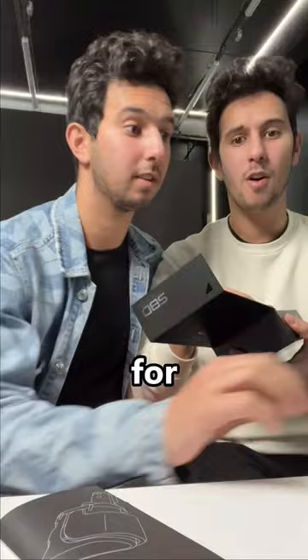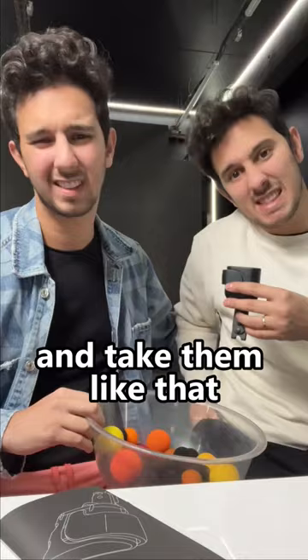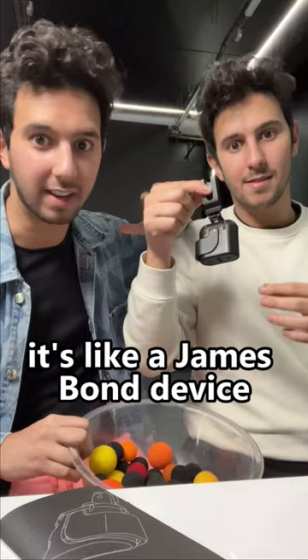This one is for sponge balls. So basically, if you have an act with some sponge balls but sometimes you have to put them in your pocket and take them like that — now look at this. It's like a James Bond device, it's crazy.